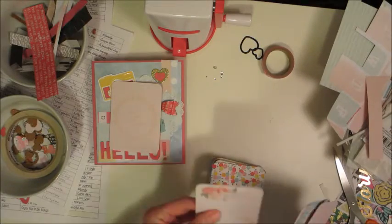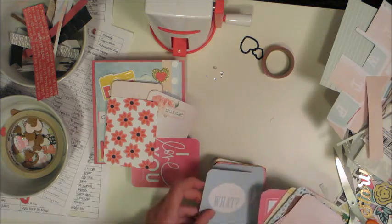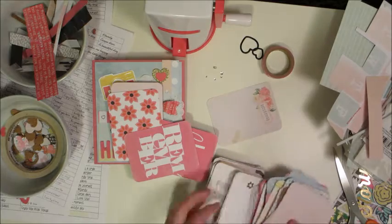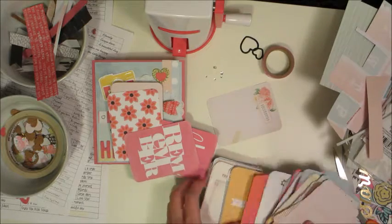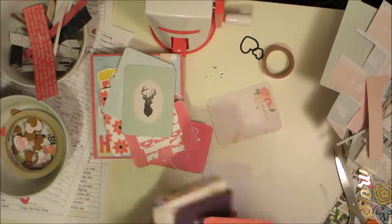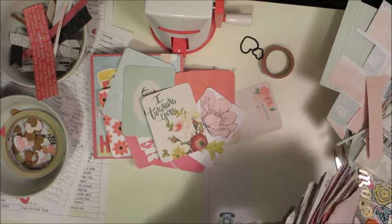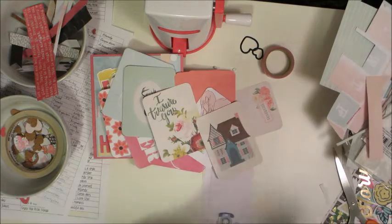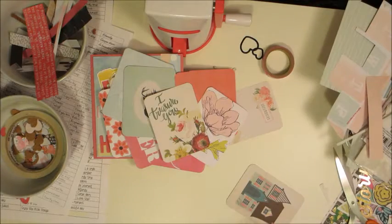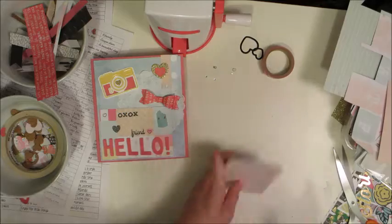Now I'm going to do the pink page — I decided I wanted to gift my partner some project life cards, so I'm looking through for ones that match the colors. I really just want pink ones and bluey-green ones, looking for ones that are girly and pretty. I think I'll give her about ten — no specific reason, they're just pretty ones and I thought she might like them.